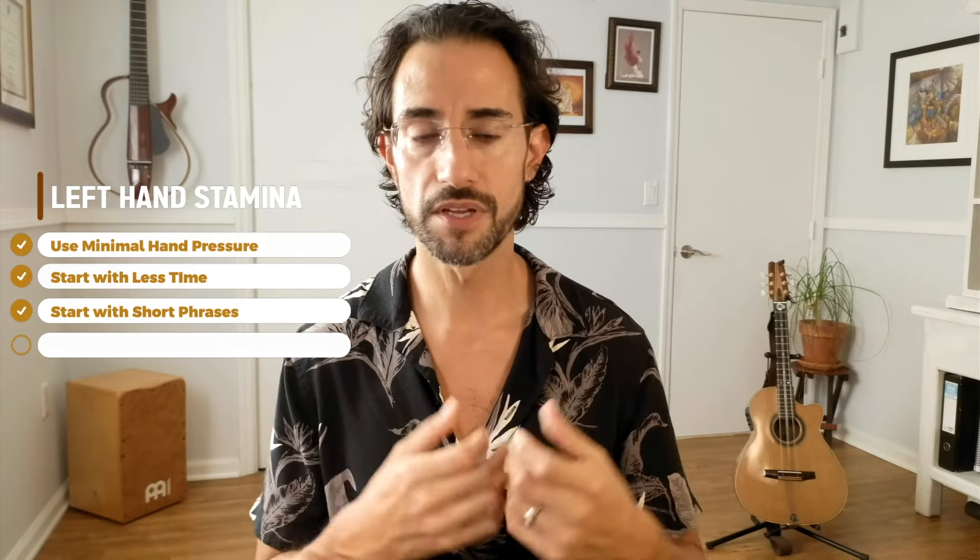Start with 15 to 20 minutes and just the first couple of lines, then the next week add a few extra measures and slowly chain each section together as you get used to playing for longer sessions. At the end of the day, left-hand pressure is going to be the main factor that makes your hand fatigue.